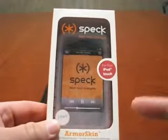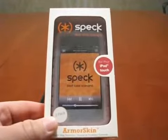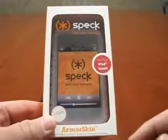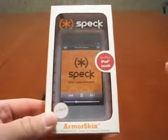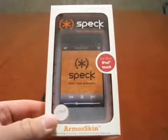There's actually a new version of this, and they just call it the Pixel Skin as opposed to the Armor Skin. From what I can tell, they look exactly the same other than the name. There may be very minor differences, but the back looks the same. They may come in different colors and that sort of thing.